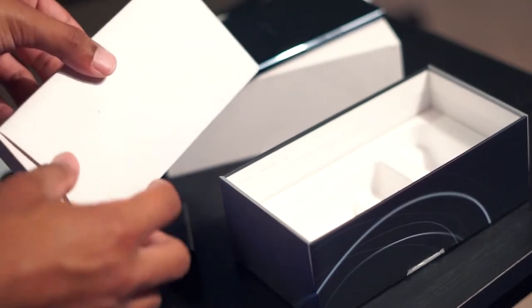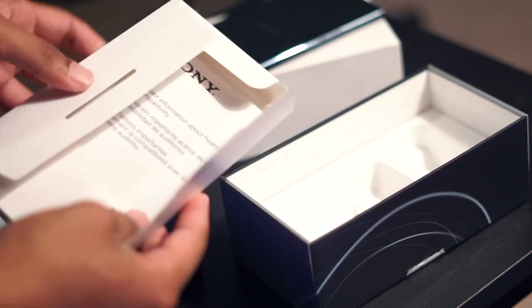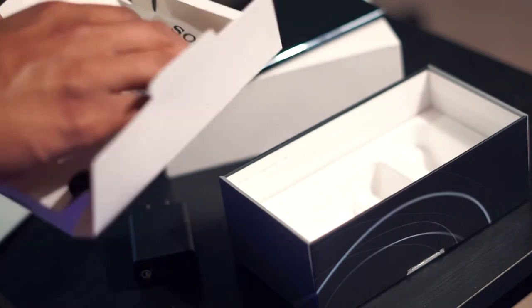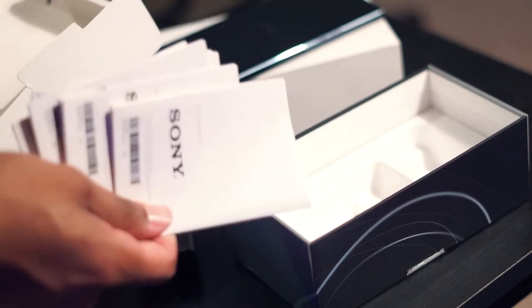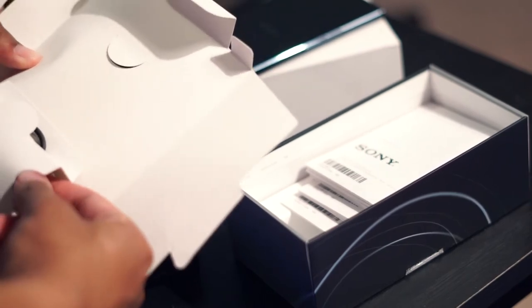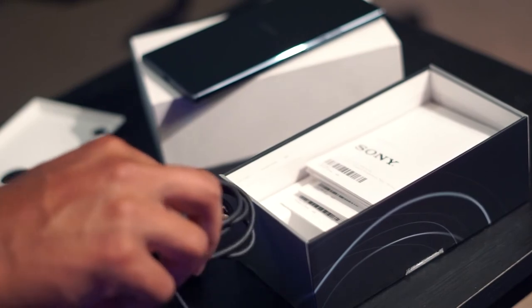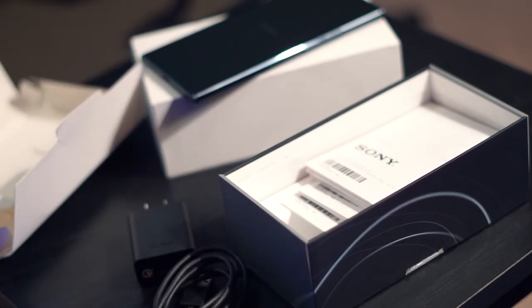When you open the box, you'll see a pamphlet that kind of houses all the manuals and the charging cable. Nobody reads the manuals, so we'll just throw those in the box. The charging cable is USB Type-C like most new smartphones, so if you're a fan of the new charging type and USB type for faster data transfer and quicker charging, you should be happy about this.